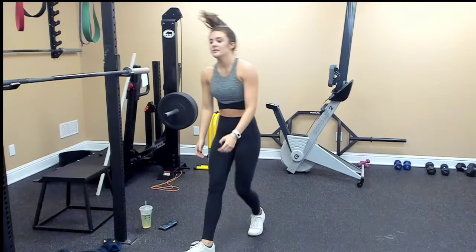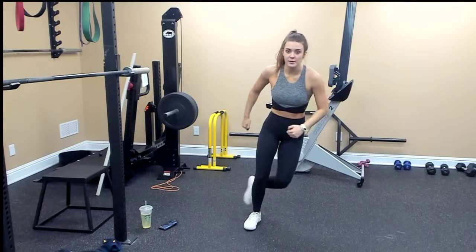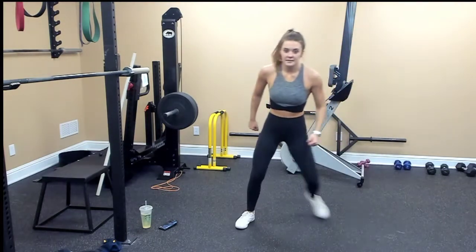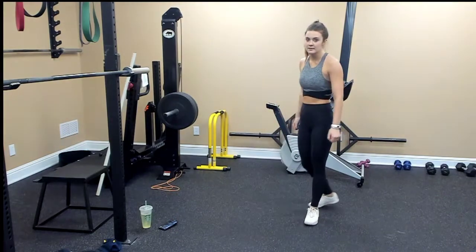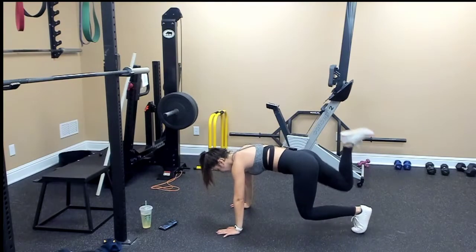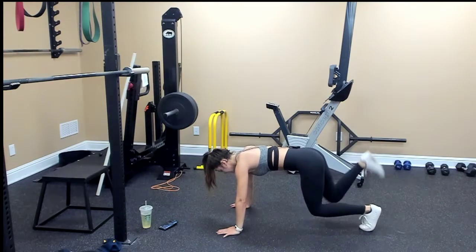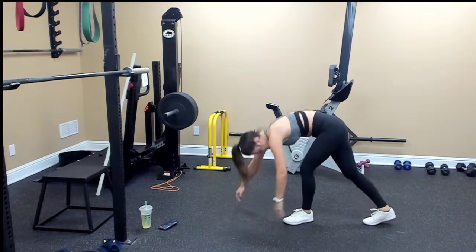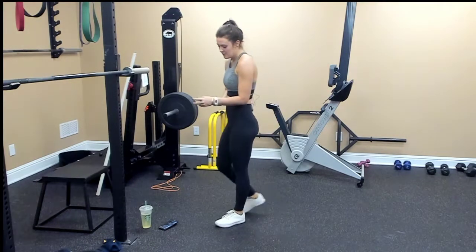Skaters — we're doing ten on each leg, so twenty total. Ready, go! One, two, three, four, five, six, seven, eight, nine, ten. Then ten, nine, eight, seven, six, five, four, three, two, one. This one we're going to rest for a minute and then we'll repeat that.